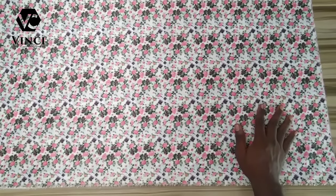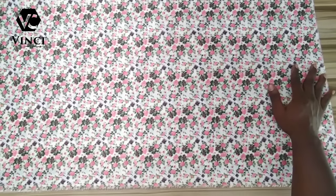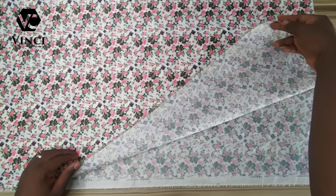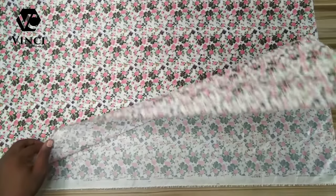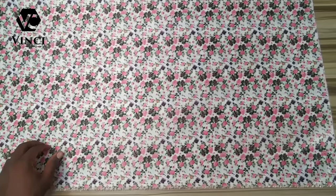The next thing I'm going to do is arrange the lining. This is my lining and it's unfolded, so that I can cut both the left and the right parts.